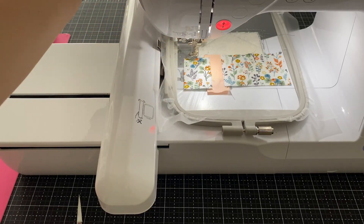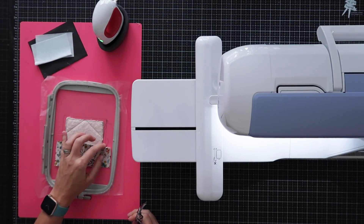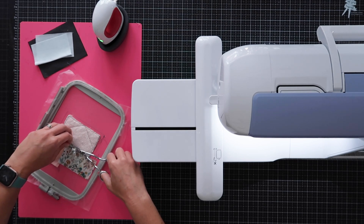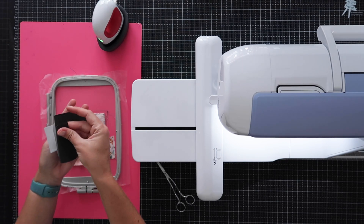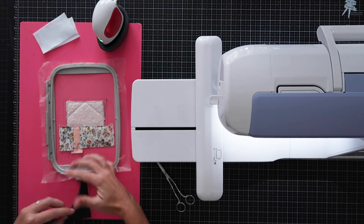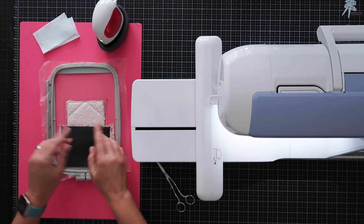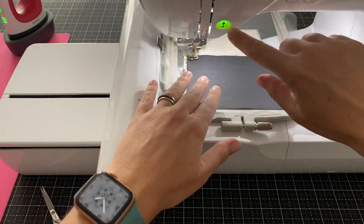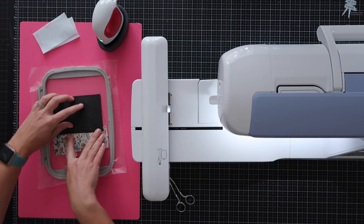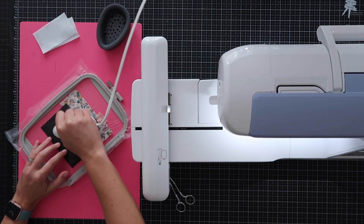Take pattern piece three, lay it right side down covering the door and pattern piece two, with the right edge of piece three lining up with the stitch line we just made — it should be overhanging your hoop. Put this back and stitch down pattern piece three. Take it out, flip it right side up, and take your small iron to press that seam very quickly and gently. Now stitch down the placement line for pattern piece four, which is the roof. Take it out and trim down any excess fabric above the stitch line.